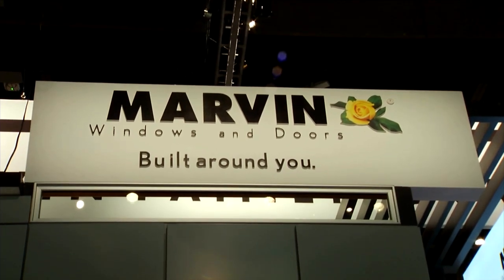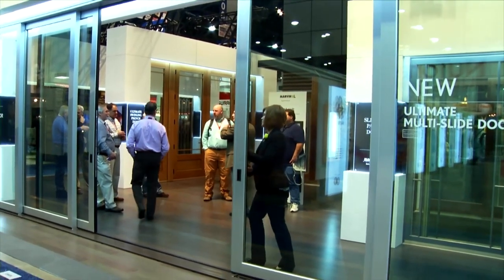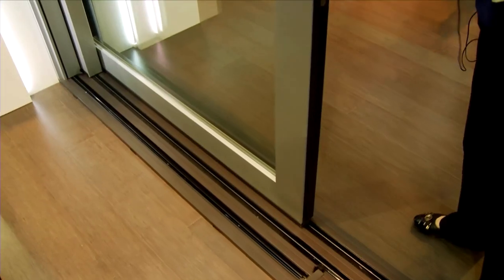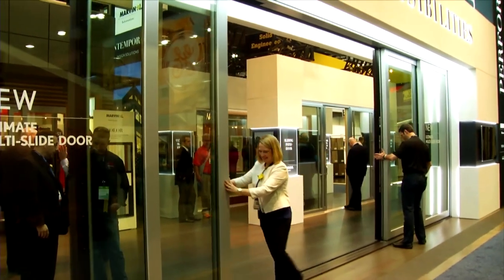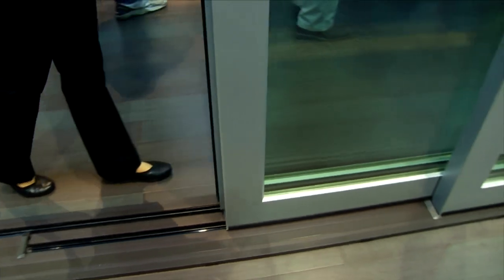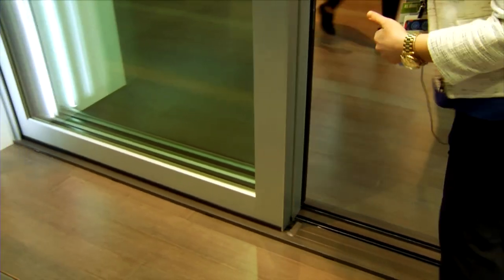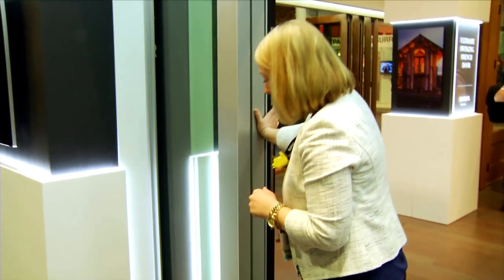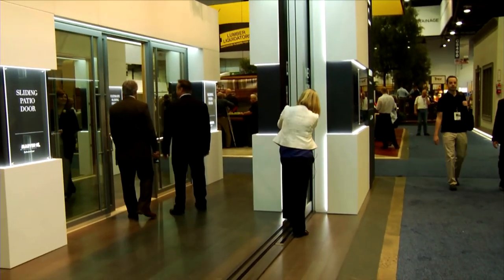The name Marvin is synonymous with high quality windows, and one of the company's latest innovations is a wall of windows. Their new Ultimate Multi-Slide Door offers floor-to-ceiling glass—up to 12 feet tall and 50 feet wide—with each panel up to 5 feet, bringing the outdoors in. It's a design favorite for both contemporary and traditional styles. In the pocketing configuration, all panels move along the track, stacking on top of each other and moving into a wall cavity, completely disappearing for a perfect transition from indoors to outdoors.